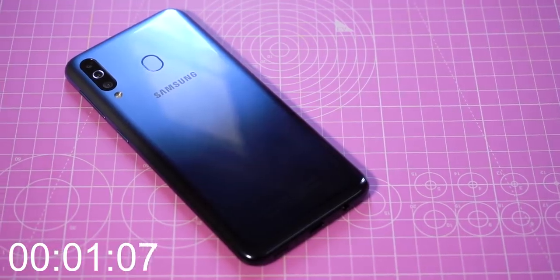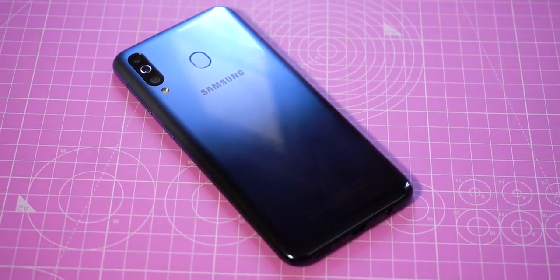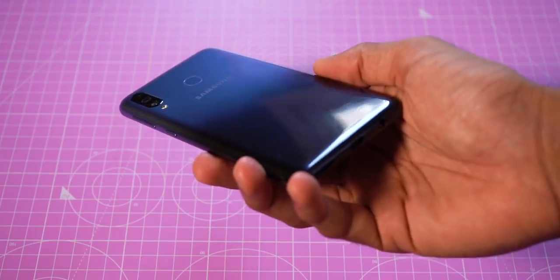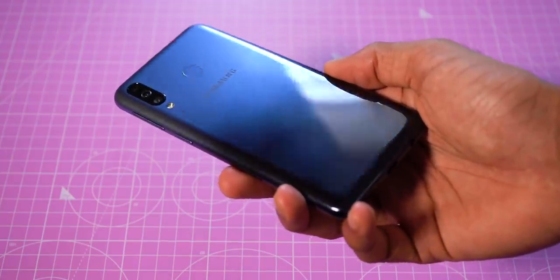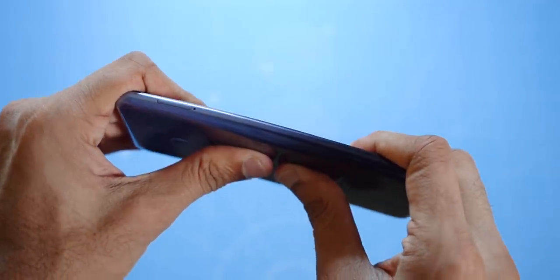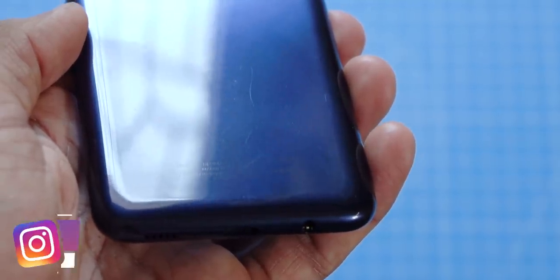Samsung has gone with the trend of making a plastic phone look good, just like the Realme 2 Pro and the Zenfone Max Pro M2. That transition from dark to light blue looks amazing. The build quality is also really good, no issues whatsoever. Only thing is it's plastic, so it tends to pick up scratches, and unfortunately Samsung does not offer a free case in the box.